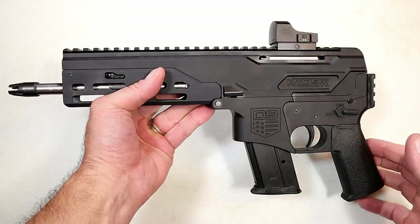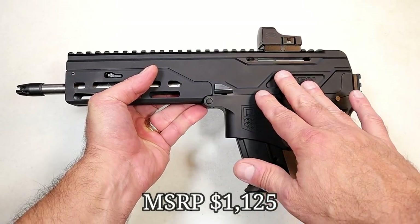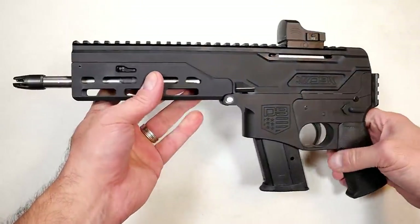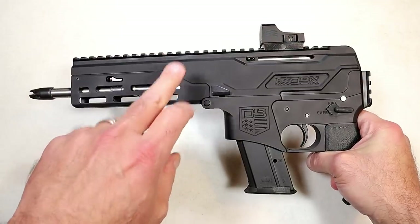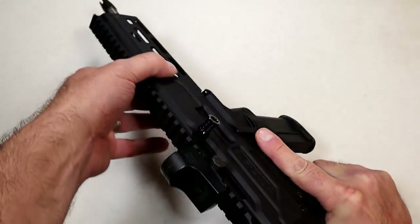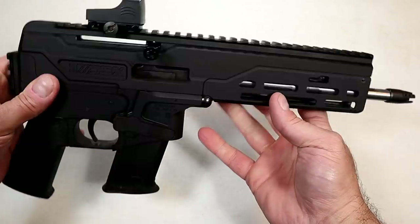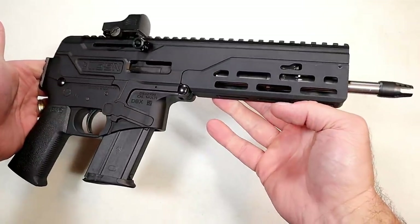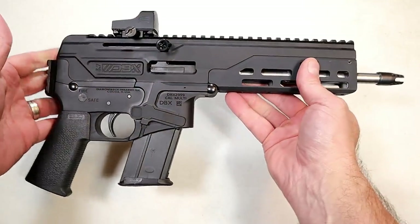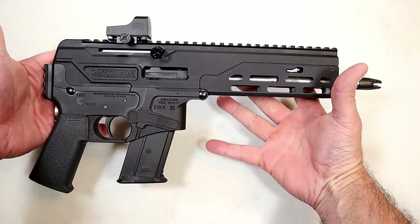It's a great round and a lot of companies are making firearms chambered in 5.7 — it's made a huge comeback, and Diamondback is adding to that with the DBX. They floated out pictures about six months ago and I was like, whoa, what is that? When I got it, I was shocked at how thin and lightweight it is — approximately an inch wide throughout, and extremely light, between three and a quarter and three and a half pounds.